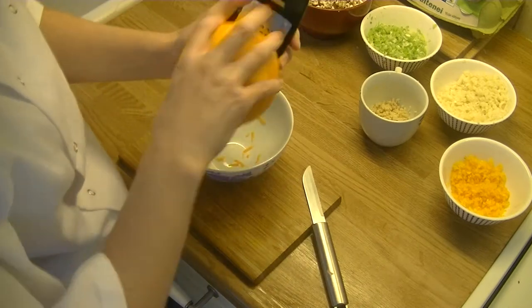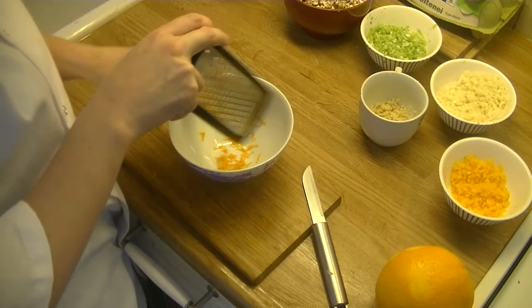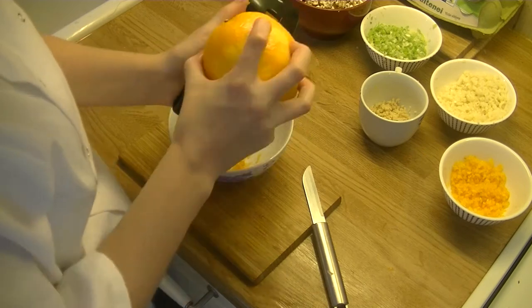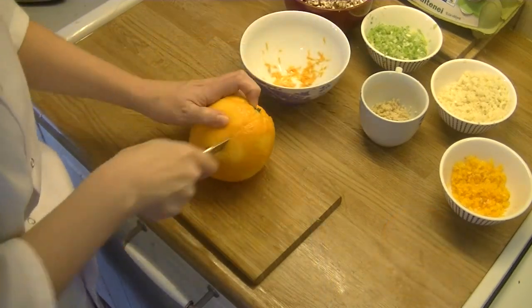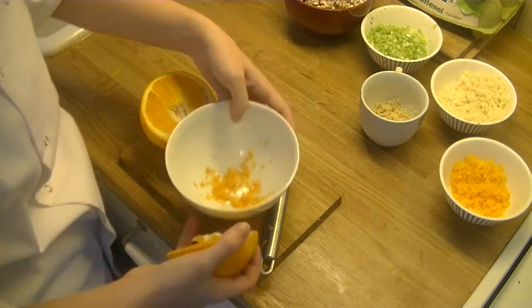Now for our orange, I like to grate the outside a little bit and then add some juice. I like to contrast orange with duck, but you obviously don't have to do that — you can decide on whatever kind of seasoning you would like to add yourself.